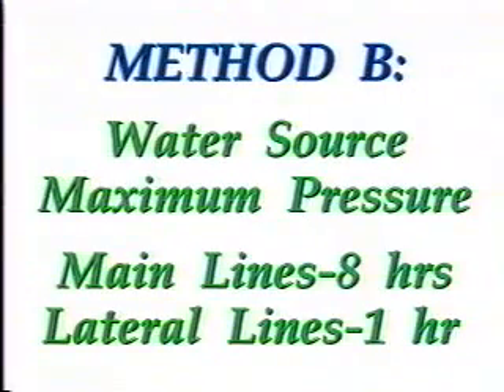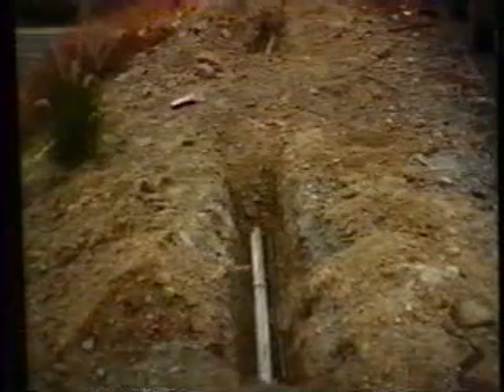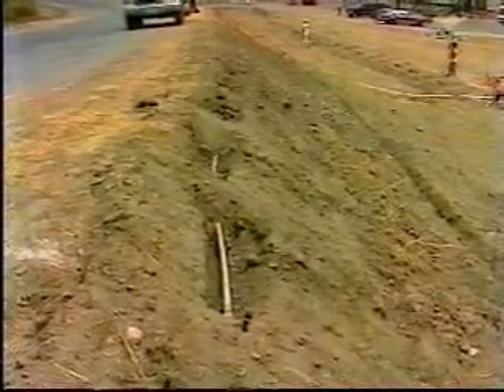Failure to pass the test requires locating and repairing leaks and repeating the test as many times as necessary. In Method B, water lines on the supply side and the discharge side of control valves have different test requirements. Supply side water lines are to be filled with and maintained at the water source's maximum pressure for 8 hours. The same procedure applies to the discharge side water lines, except maximum pressure is to be held only for one hour. During and at the end of these periods, the water lines are to be visually observed for leaks. All failures are to be repaired and the test repeated as many times as necessary. To hold water lines in place, partial backfill is usually allowed as long as all fittings are left uncovered.